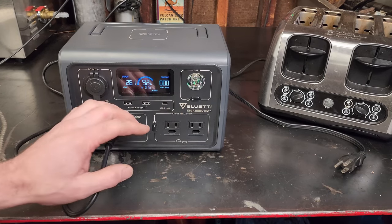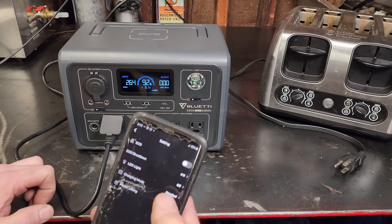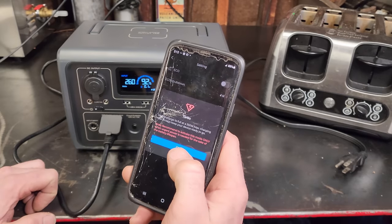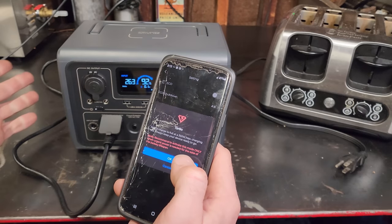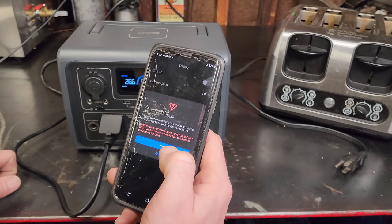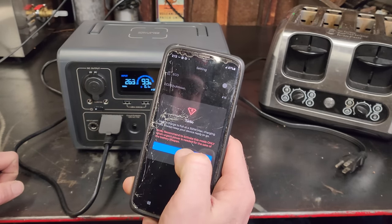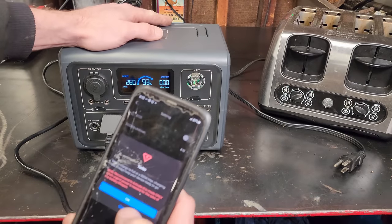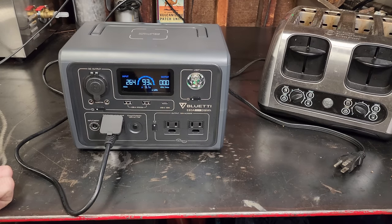You can also switch to turbo mode for faster charging — up to 350 watts, or reportedly up to 430 watts. A note in the app says to only activate this mode when urgent power is needed for the sake of battery lifespan, because charging faster is really not good for the battery long term.